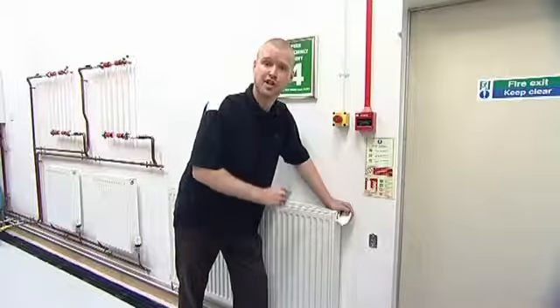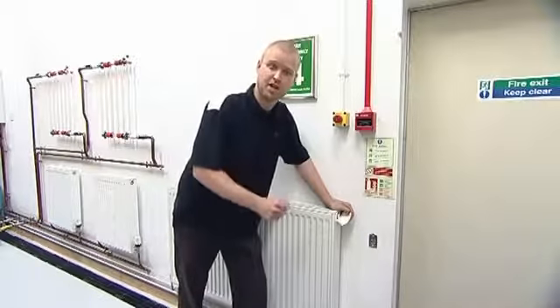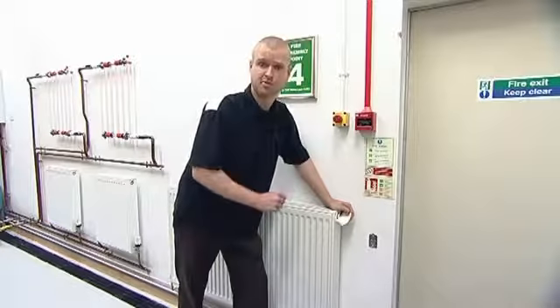Also, if you have a Worcester combination boiler or Worcester system boiler, remember that you will need to top up your system pressure.